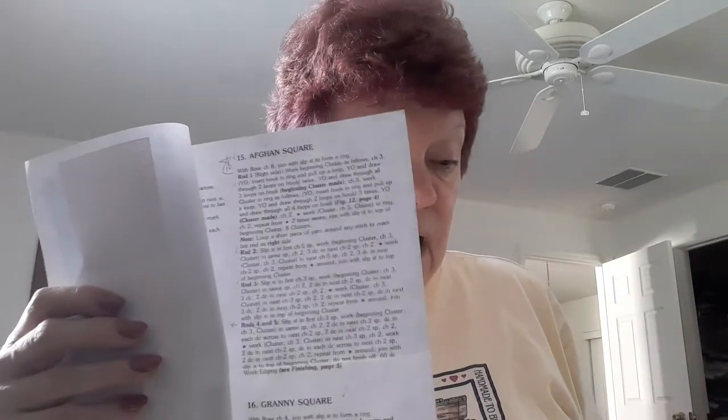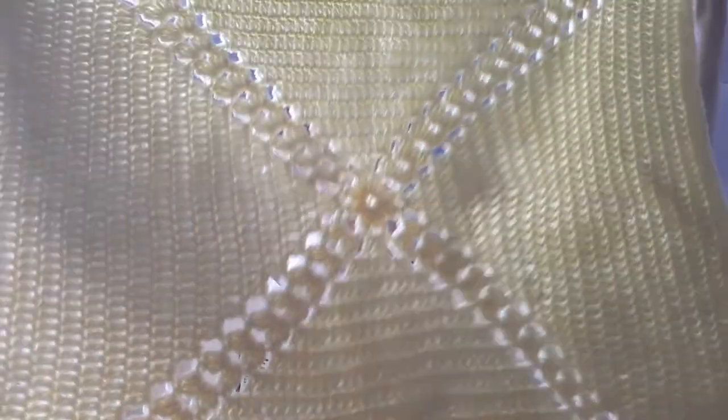I'm going to do a tutorial on this blanket. You could make it a square if you're doing multiple squares, or you could make it into a blanket like this. It's just a beautiful pattern — I would say it's a vintage pattern. I personally hadn't seen it and I just loved it. So I made a blanket and I'm going to do a tutorial on that.